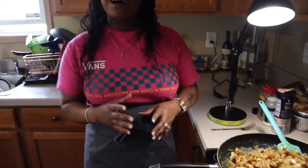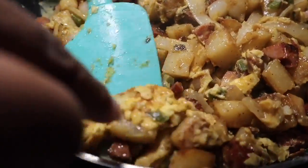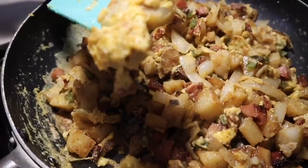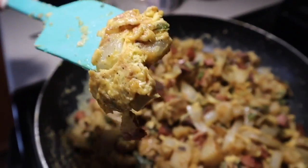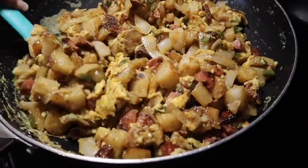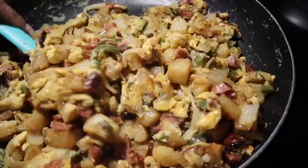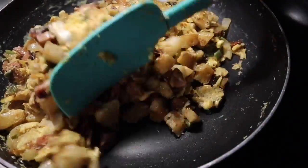Can you see how the egg has cooked into those beautiful veggies? It's cooked into those potatoes and surrounded the potatoes with egg goodness - if that's not a word it's going to be a word today.